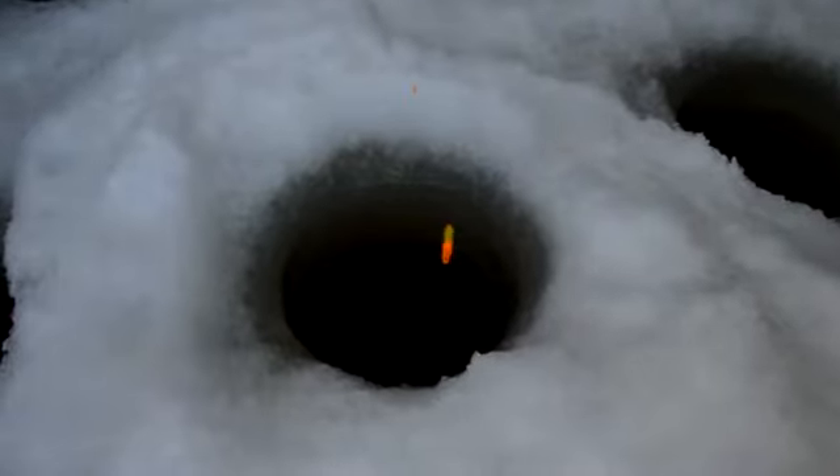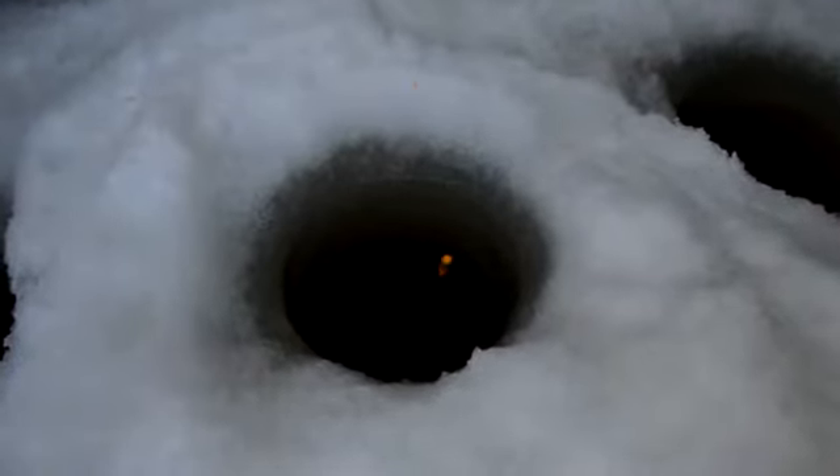You can see how I've got this set so it floats that jig exactly perfect. If a fish touches it at all, I can see it. And you can actually watch the bait work that bobber.